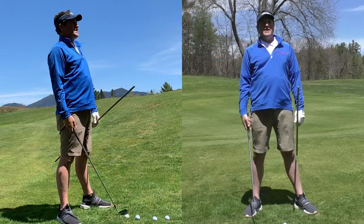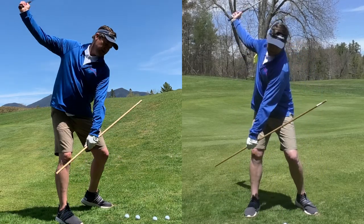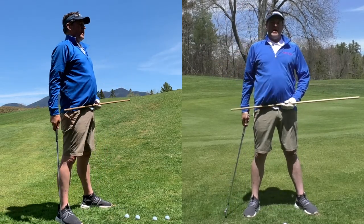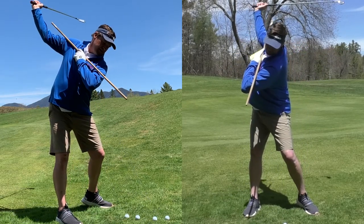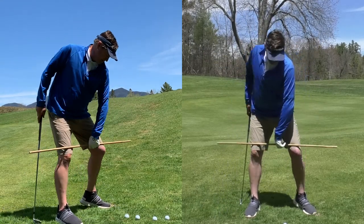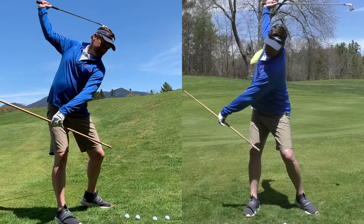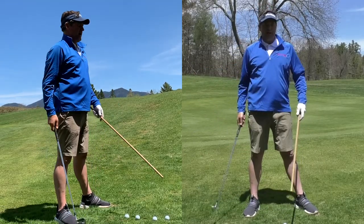A lot of people might say that's a reverse pivot or whatnot. I can assure you the pressure is building up under my trail foot because my lead heel is quite a bit off the ground. That's going to allow the pelvis and the clavicles — in turn your shoulders — to be able to move all the way to a full 90 degrees. We've got to make sure that the knees pivot, that helps the pelvis to pivot, which allows my spine to make a bigger turn and gets my clavicles to really turn back to 90 degrees.